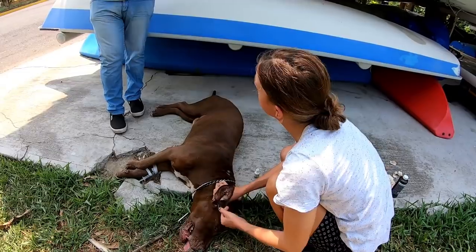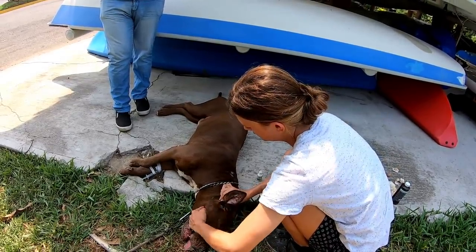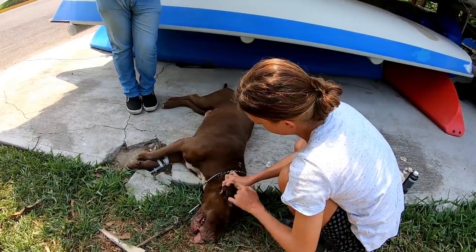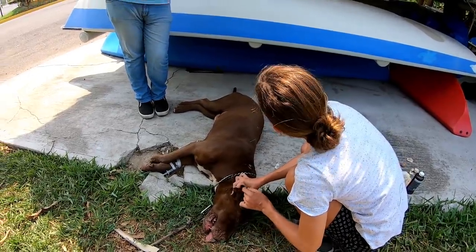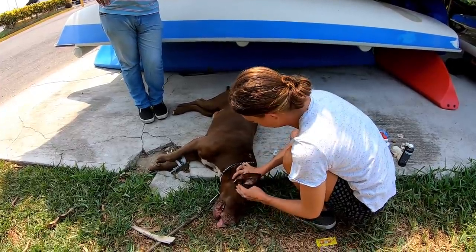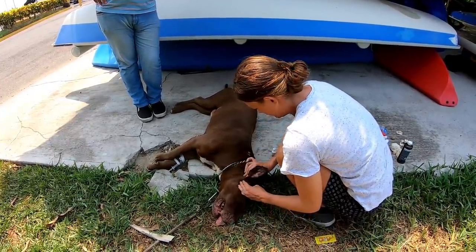He also has an ear infection — an infection in the tube of his ear. That's probably why the little blood vessel burst, because he would have been scratching it and then it bursts and fills with blood.